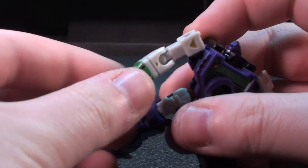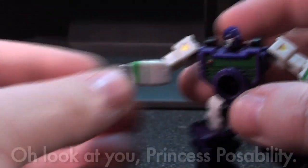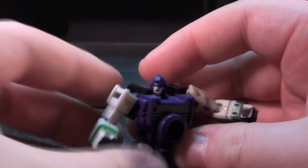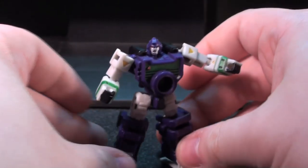If there was one qualm though, it's that the wrists have no motion. And I know this is getting a little bit demanding, but if these things had a wrist swivel, I would say that their articulation was a 10 out of 10, even though I don't use a numerical scale.